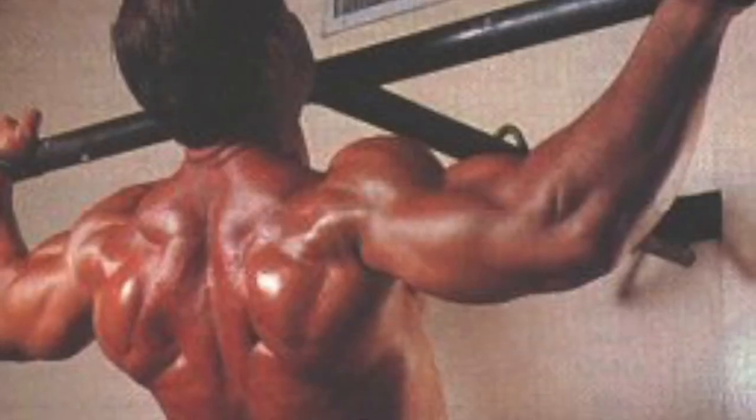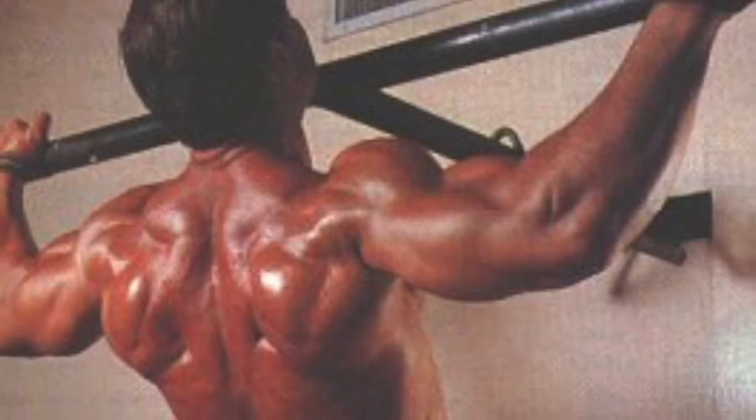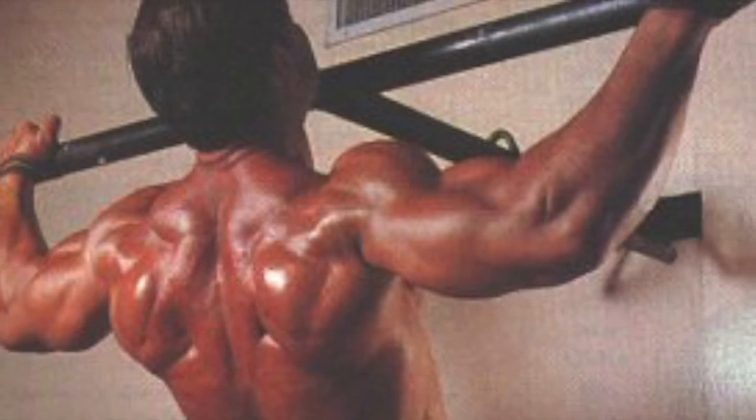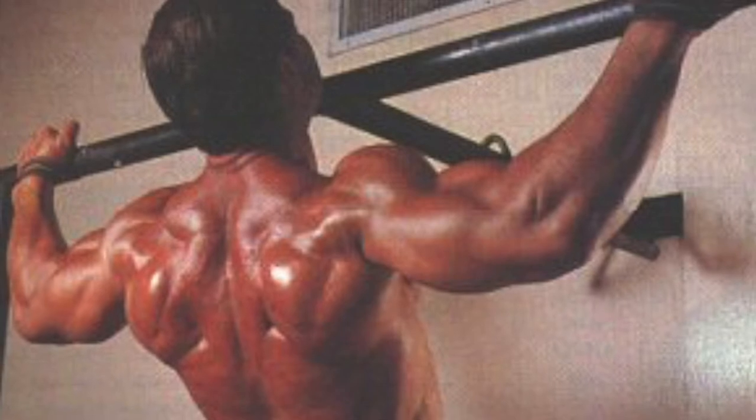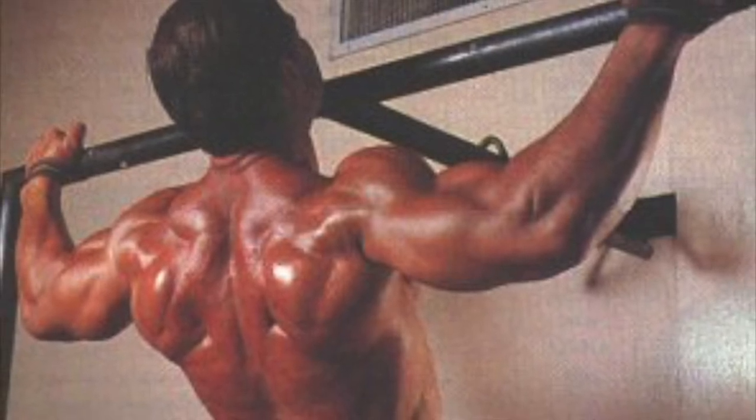It's a simple exercise that really will help develop your back, the width of it, to help with your V-taper. The first thing you do is get under the bar, the lat machine, either sitting or kneeling.